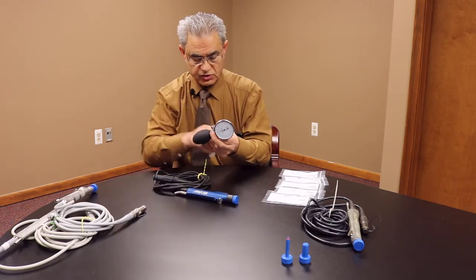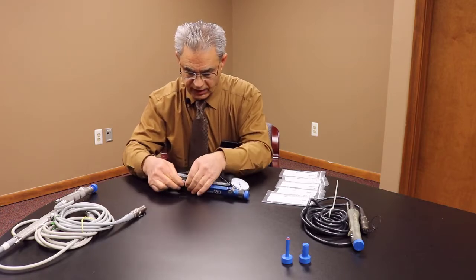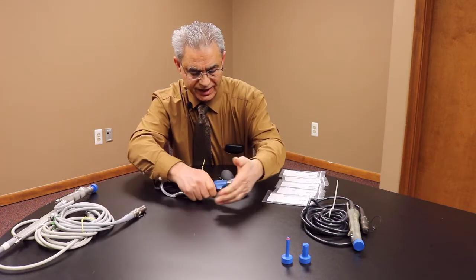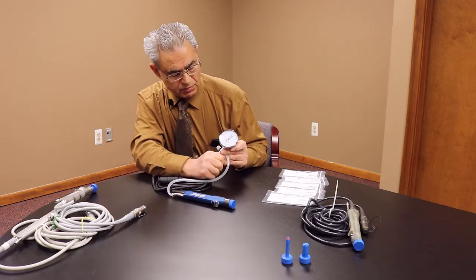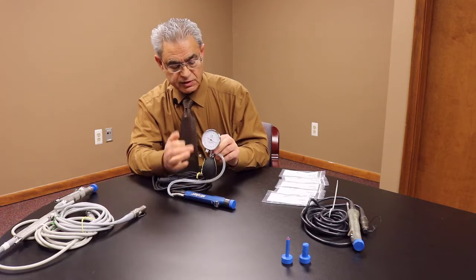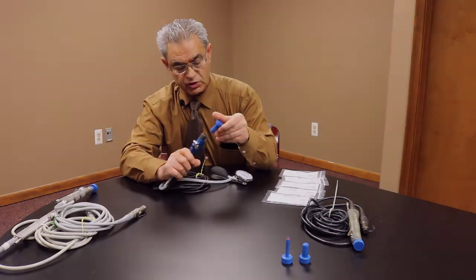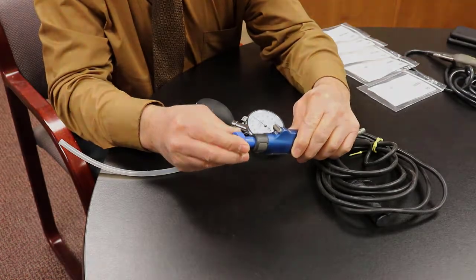So we're going to try another one — this is a Striker. Same approach: you attach the hose to it. This one has a latch, so you need to make sure it goes in correctly. You pump, and as you see there's no leakage. Some of these shavers have a little latch that you need to make sure you line up correctly before inserting.